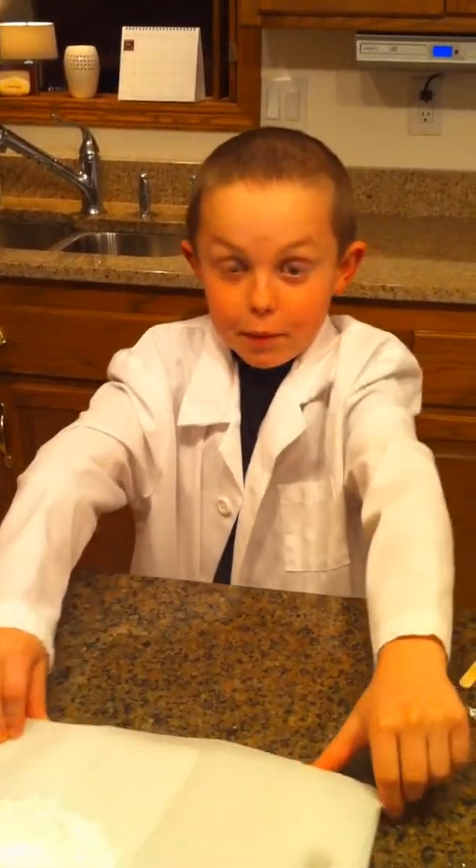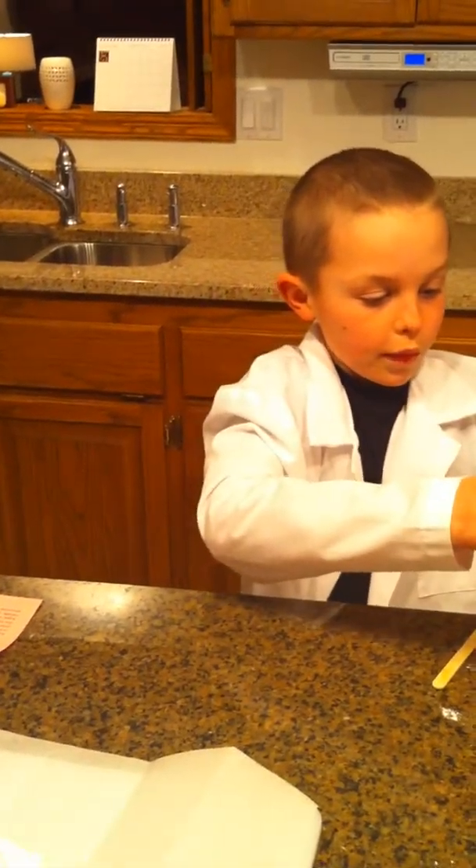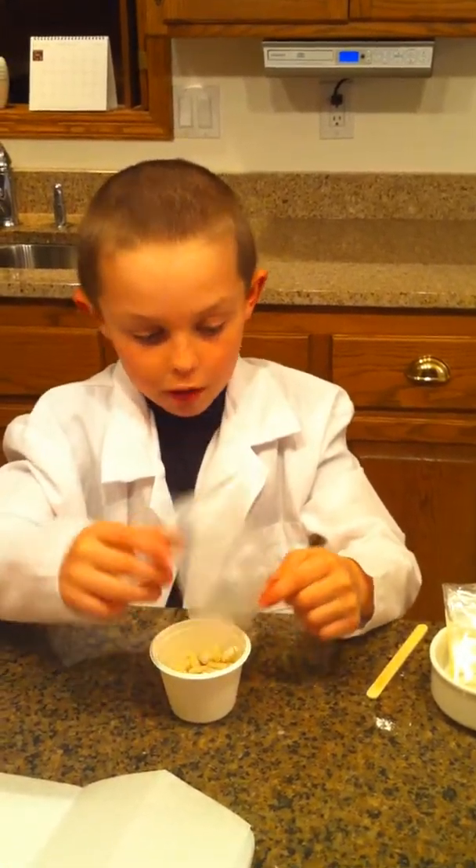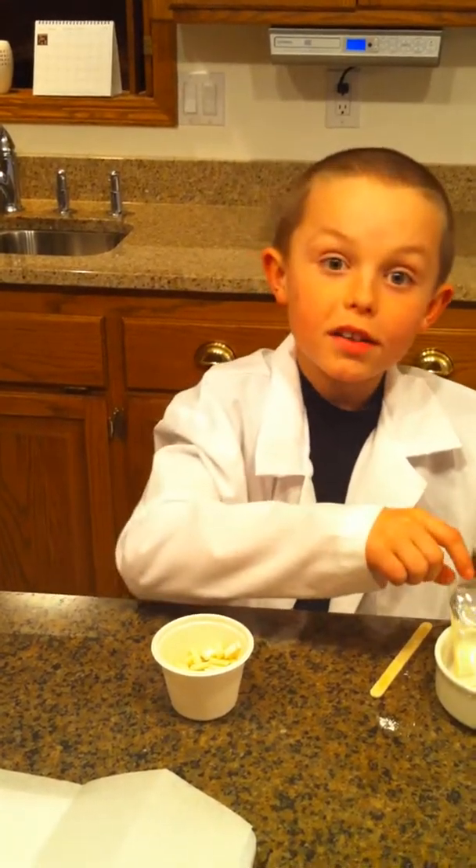I'm going to move this aside for a minute. We are going to take this — all of it — and I'm going to add all of these pellets in there. It's almost going to take up all of the room, but not all of it.